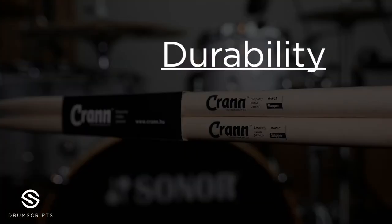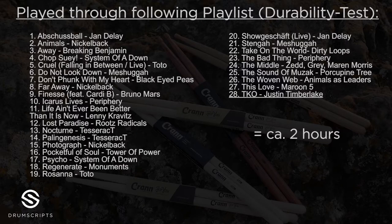I'm pretty excited about the result of the Crane Slapper concerning the durability, because as I said the stick is a pretty light one compared to other sticks. I played through a two-hour long playlist, like I did with the other sticks, to have a comparison. Here are some excerpts from the two-hour long playlist.